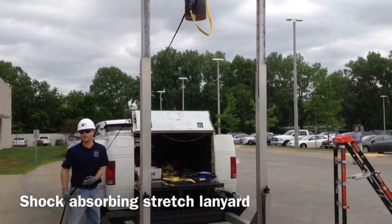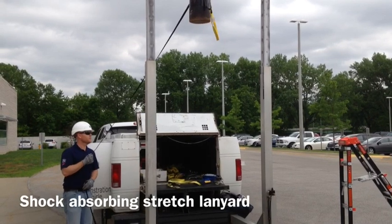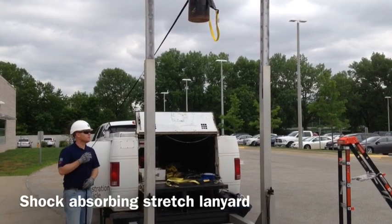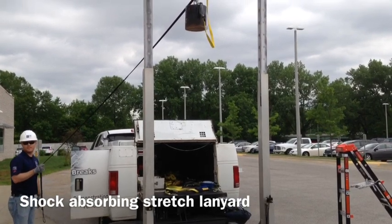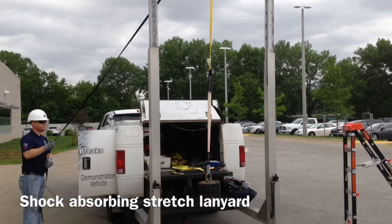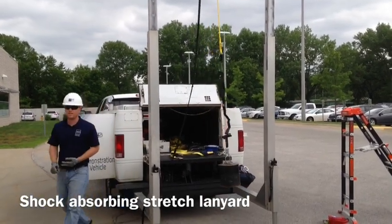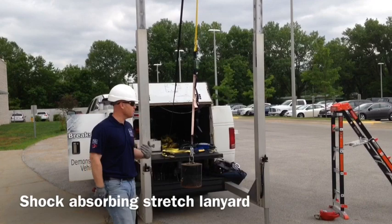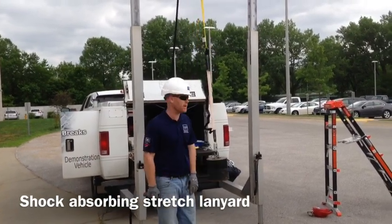Any guesses on what we're going to have here? 750? We want to be under 900, remember, from a manufacturer's standpoint. Everybody ready for this? Okay, here we go. So we're at 690 — we're well under where we want to be. This person is going to walk away, most likely, until you see where their body ended up.